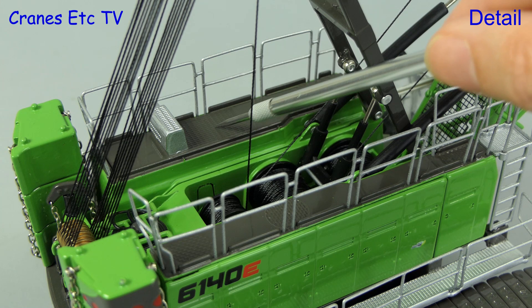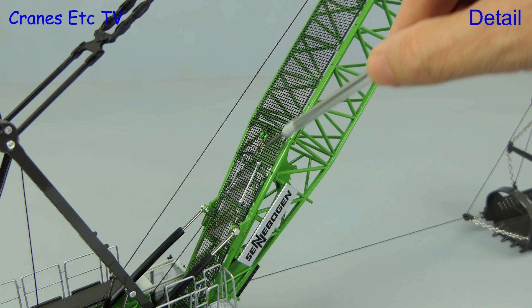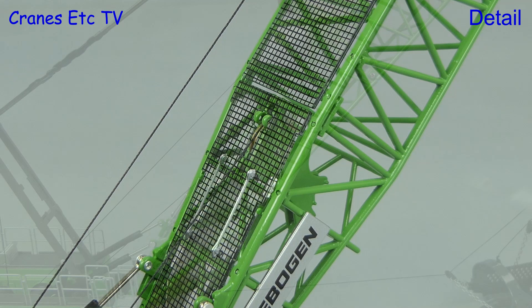On top there are various textured surfaces, and the winch drums look good enough. The boom has got mesh walkways on it, but they're a bit unusual — they are actually sheets of clear plastic with the mesh applied as graphics.